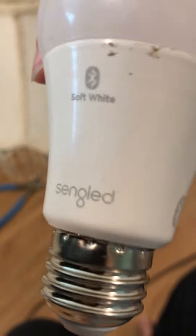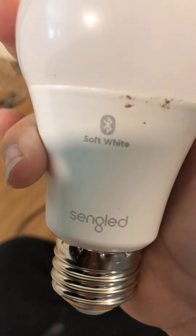And I almost forgot — this is a Sengled LED light. It's a Bluetooth soft light, so that's why it delays when it turns on. It's Bluetooth. Not sure how many watts it takes.